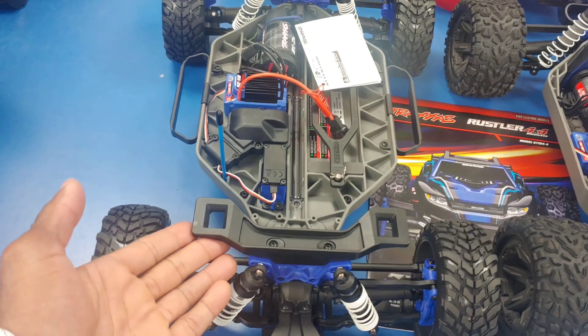This one actually has kind of the same body clip setup they used on the Raptor R, with clips in the front and also in the rear — and kind of on the Sledge too, if I'm thinking about that correctly. So we're going to test one of these out. Eeny meeny miny mo — which car are we going to run? We'll go ahead and do a test run of the Slash.